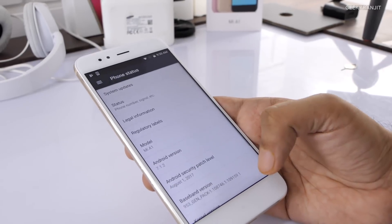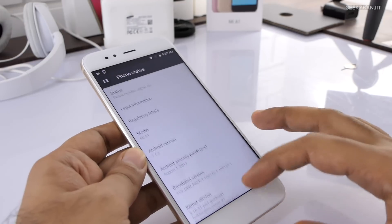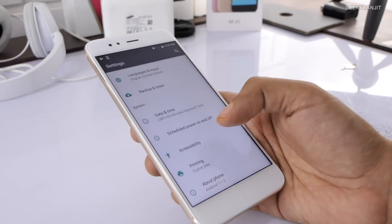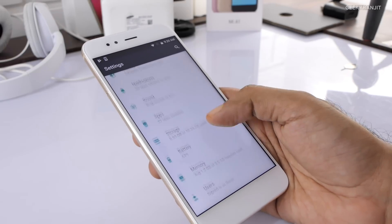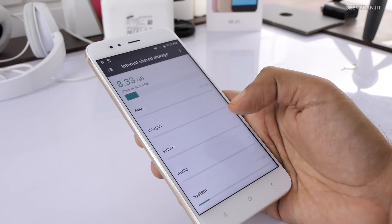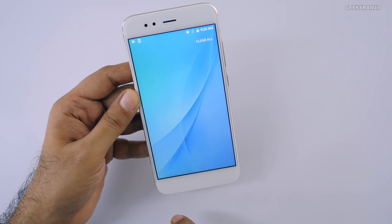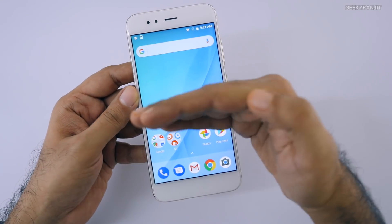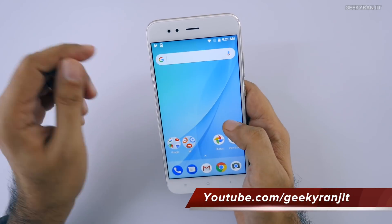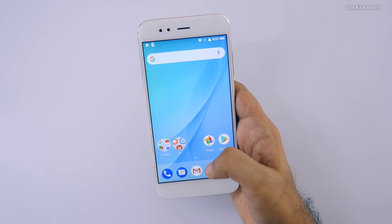Going into Settings, the Android version is 7.1.2 with the August 1st security patch already applied out of the box. Xiaomi says the Android O update is coming in the next couple of months. For storage, out of the 64GB about 8.3GB is used, so you get roughly 55GB of available space. There are three physical buttons at the bottom — home, multitasking, and back — which glow with backlighting when touched. Swiping sideways gives you Google Now, and you also get Google Assistant once you add your Google account.